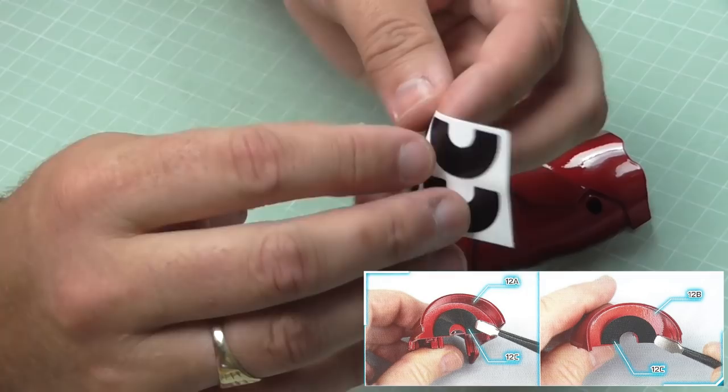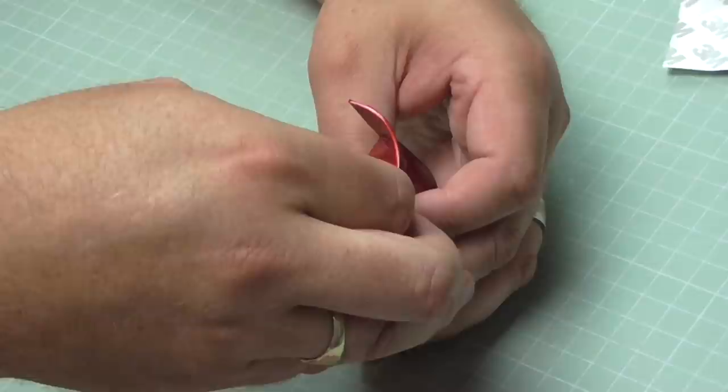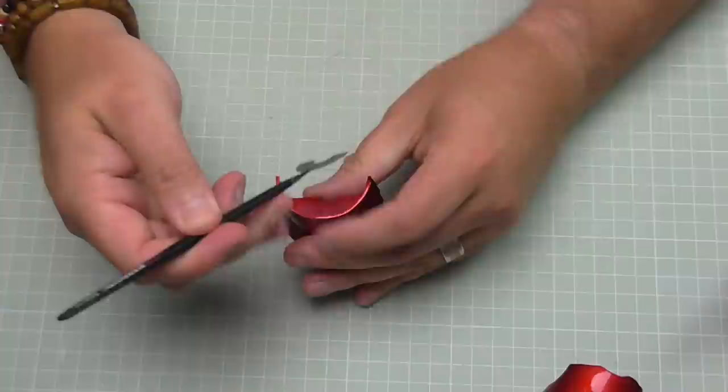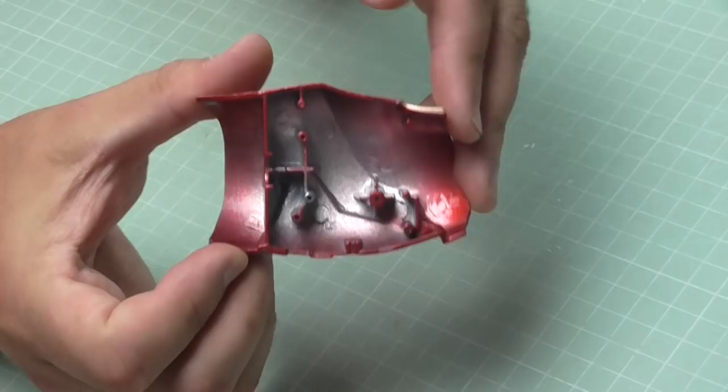The first thing we want to do is take these adhesive stickers and put them on the arm covers - on both sides of these metal arm sections. Just line them up; these are going to help the arm not get damaged when it's moving. Make sure it's perfectly lined up flat on there, just like that. Do the same on the other side - another adhesive sticker going onto the inside section here. When you've got big sections like this, tweezers will help you get these lined up perfectly.